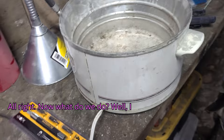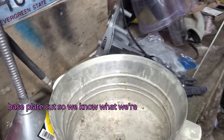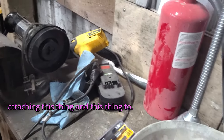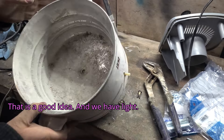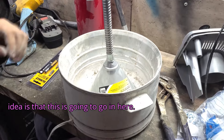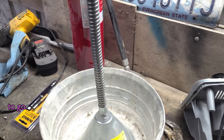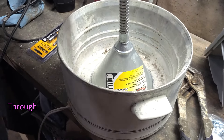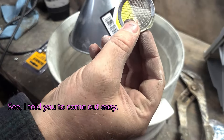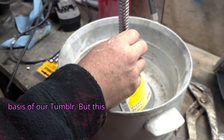Now what do we do? I think we should probably get the base plate cut so we know what we're attaching this thing and this thing to. That is a good idea, and we have light. So from here, the basic idea is that this is going to go in here and the threaded rod is going to go through. So that's going to be the basis of our tumbler.